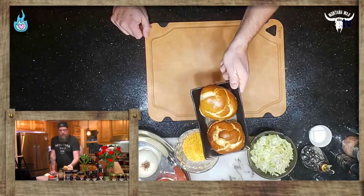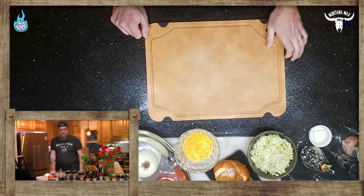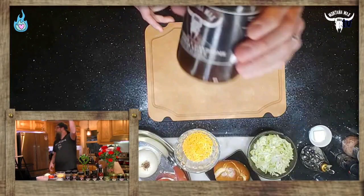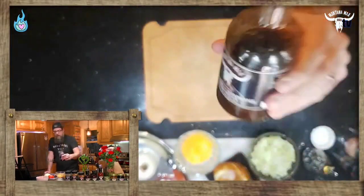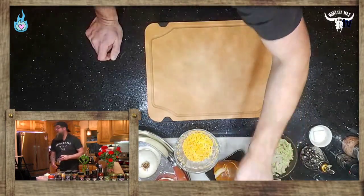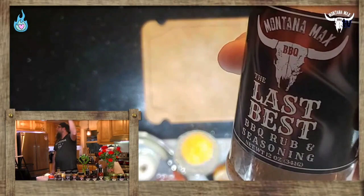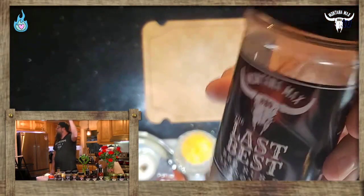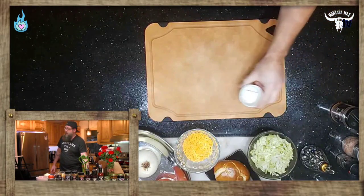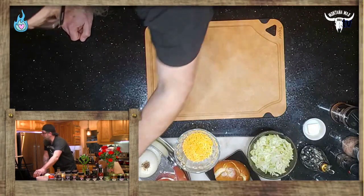Bread choice is important, so we're using some lovely pretzel buns. We're going to be using our High White and Handsome steak sauce, our Last Best barbecue rub and seasoning, and you're going to need a pat of butter — but we'll talk more about that later. That covers all the ingredients.